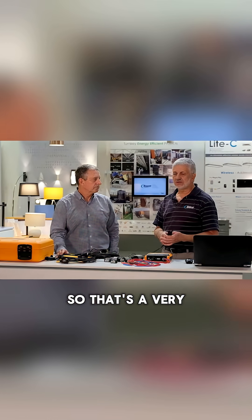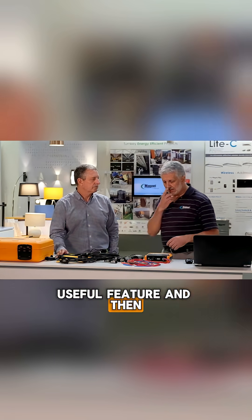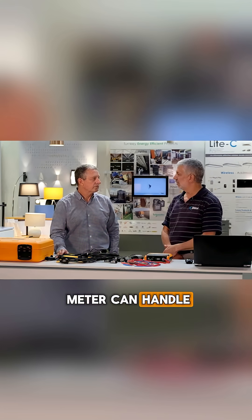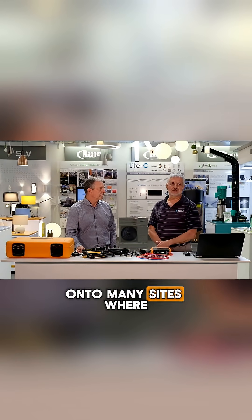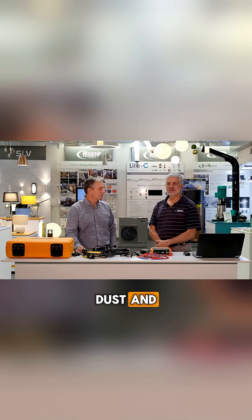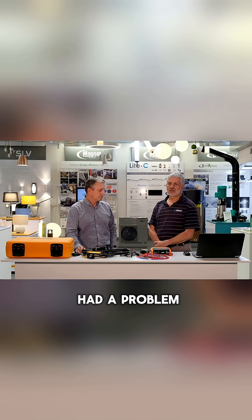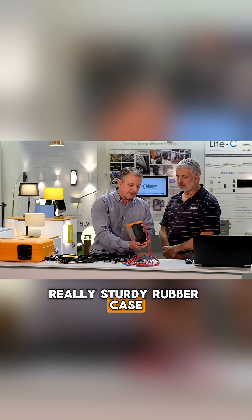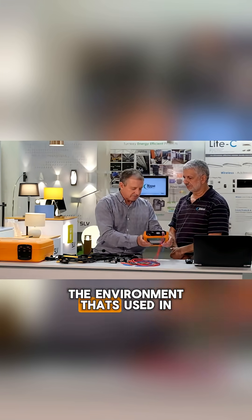So that's a very useful feature. And then of course the conditions that this meter can handle — I've gone to many sites where there's a lot of temperature and dust, and it's very seldom clean, and I've never ever had a problem. It's got a really sturdy rubber case, which I think is really nice for the environment that it's used in.